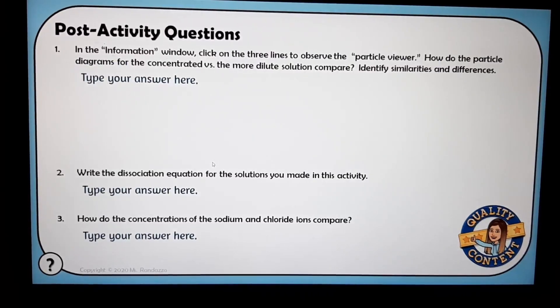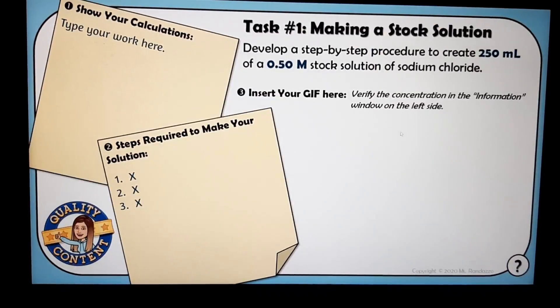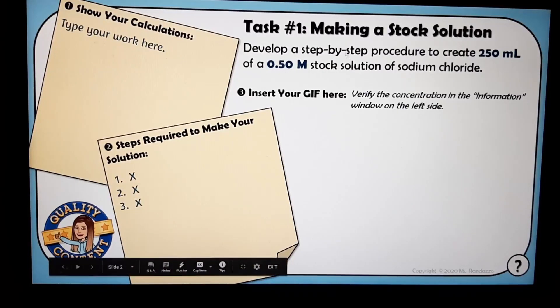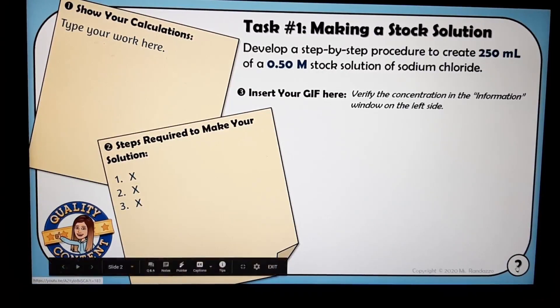Finally, there are some post-activity questions that focus on the particulate nature of these two solutions. Some students may need extra scaffolding, so what I try to do in digital interactive notebooks is include miscellaneous question marks that they can click on if they have questions or aren't sure. For example, since this slide is about making a stock solution, clicking on the question mark will take them to a quick video by Carolina Biological Supply that teaches them how to make a stock solution.